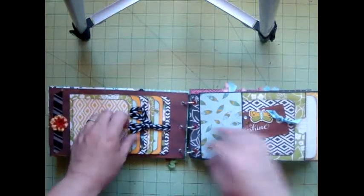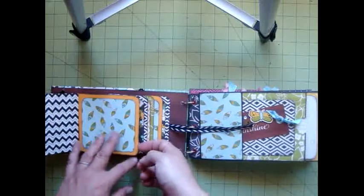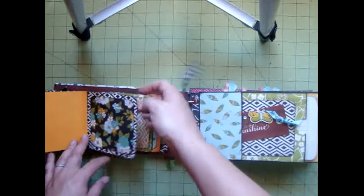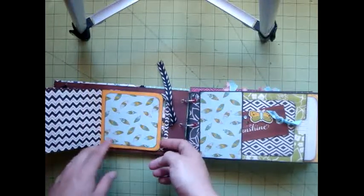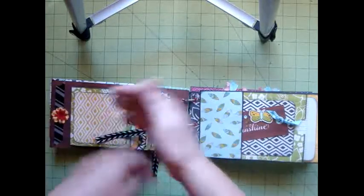On this side, I decided to do a little cascading photo mount, and I just decided to go crazy with all of these great designs over here and patterns of the colors, and I added a ribbon here to tie it up with.